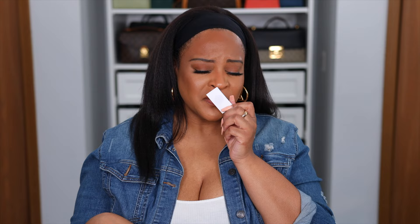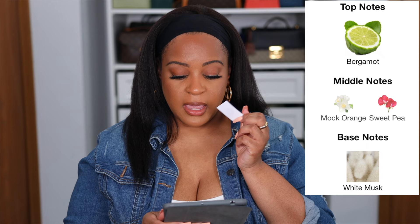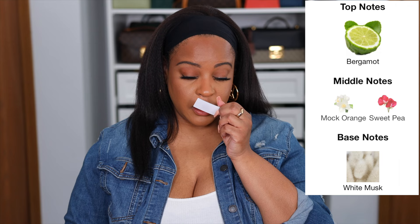As I wore it, it made my eyes water. It just intensified throughout the day. The top notes are bergamot, the middle notes are mock orange and sweet pea, and the base notes are white musk. I just did not enjoy wearing this at all. I felt like it had a hold on my nostrils and it just did not let up. You know how you stub your toe and feel that zing? That's how I felt throughout the whole day. I would take a breath and feel that zing in my nostrils. This one was definitely not for me. I would like to smell it on a guy, and this is supposed to be the women's fragrance line.